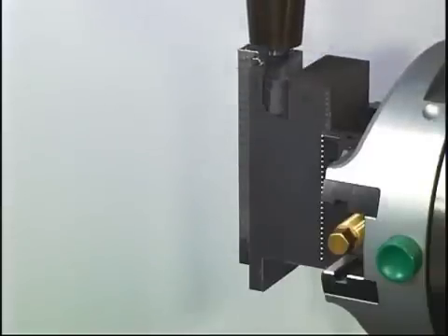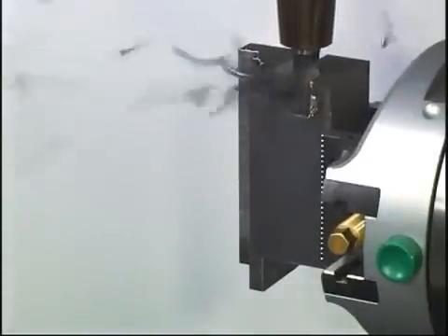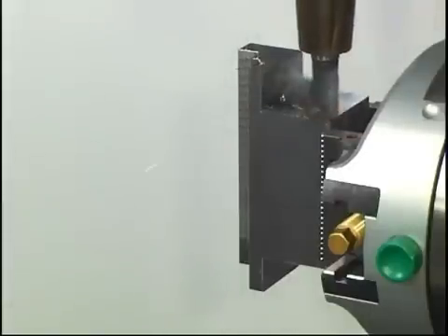The clamping force on the vise can be reduced because of the pre-stamping of the raw material with the stamping unit. This allows the use of more compact clamping devices with optimal accessibility. The combination of the enormous holding power and small vises is unmatched.